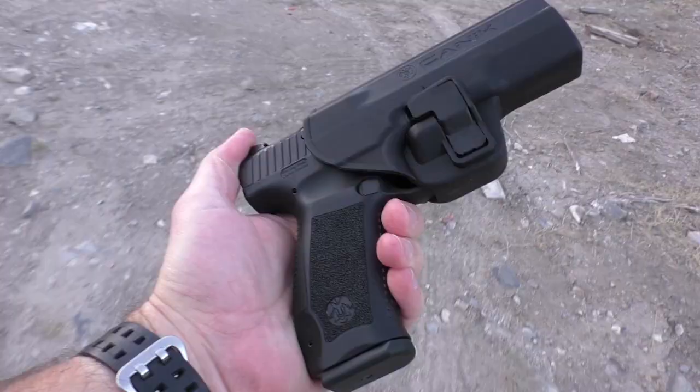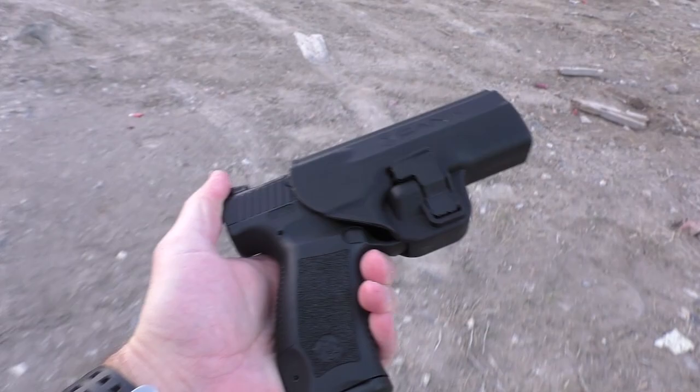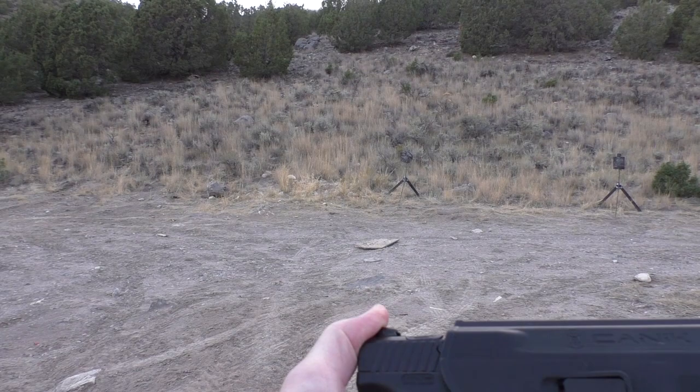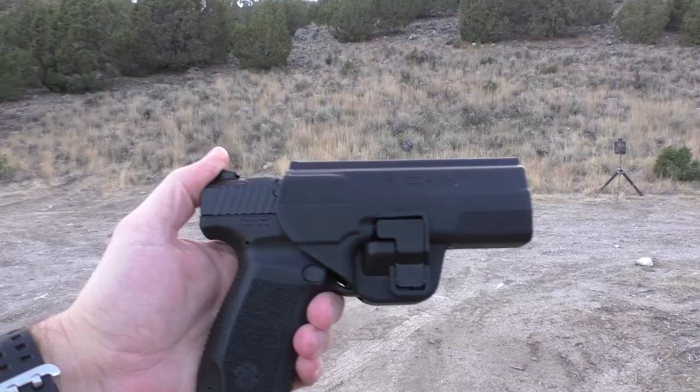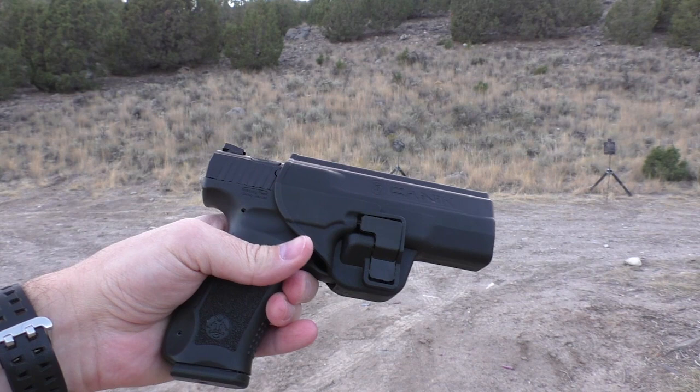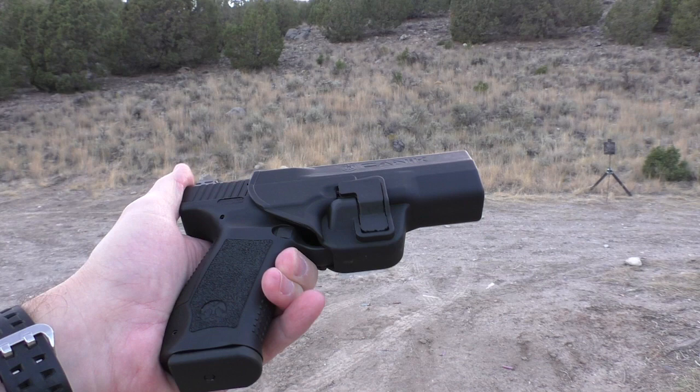One of the biggest, most attractive features with this gun is the price tag — it's incredibly affordable. If I'm not mistaken, we're looking at something like $300 for a Canik. That's incredible, guys, and with all of that stuff that you saw, that's what you get when you buy a Canik. Does it live up to that price? Is it reliable? That's yet to be seen in my case, but it's got a great reputation from everything I've heard, and I'm just excited to try it.